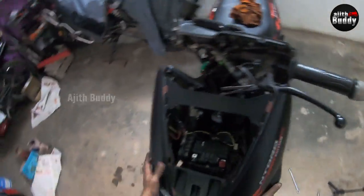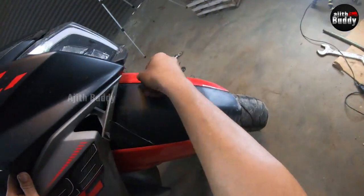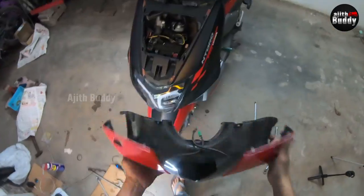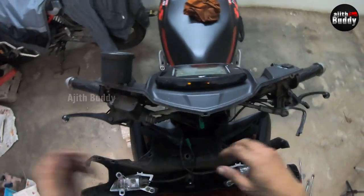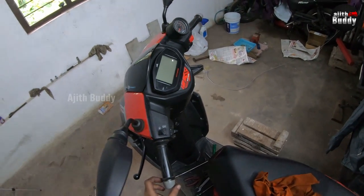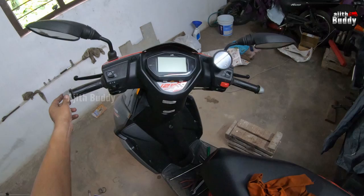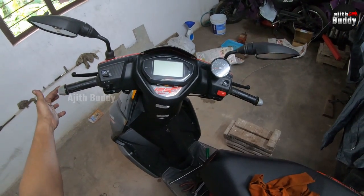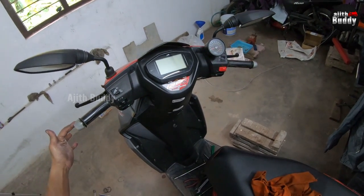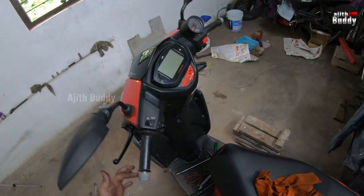Now let's fit the body panels back — don't forget the connection of the lights. Now the handle is very smooth. After a test ride, the handling was like new. Hope this video will be useful for many of you. Like and subscribe for more good videos. See you next week in the next video. Thank you so much for watching.